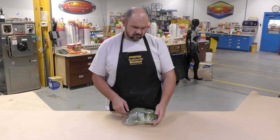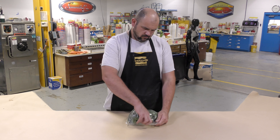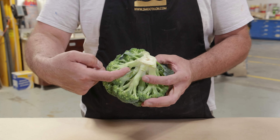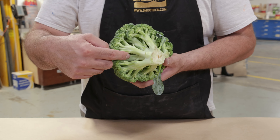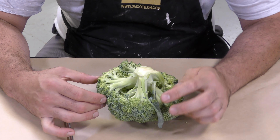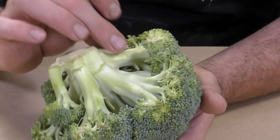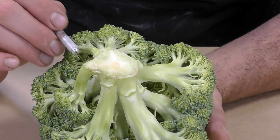In today's mold making challenge we'll be making a mold of this broccoli. The top of the broccoli is very porous and the bottom has a lot of pass-throughs — some of the key challenges we have to deal with. To start off, I'm going to remove some of the loose stragglers using a razor blade, including this piece right here, for easier molding and casting.